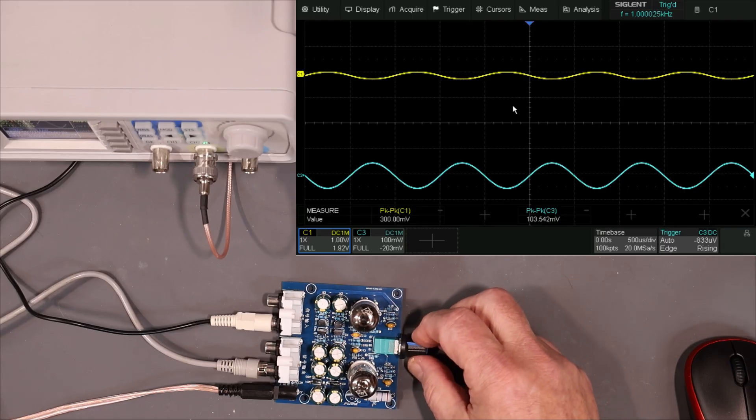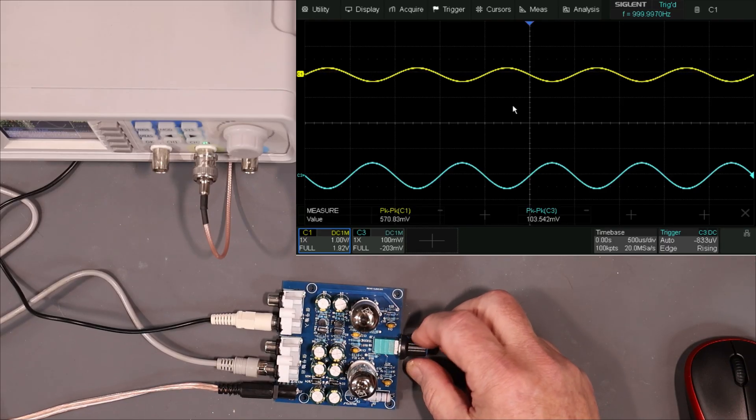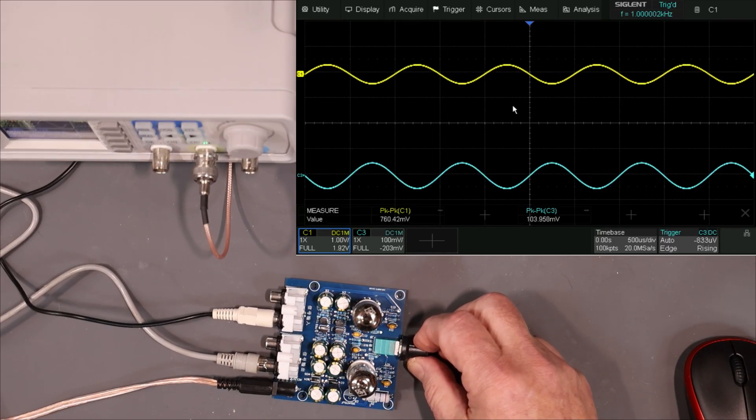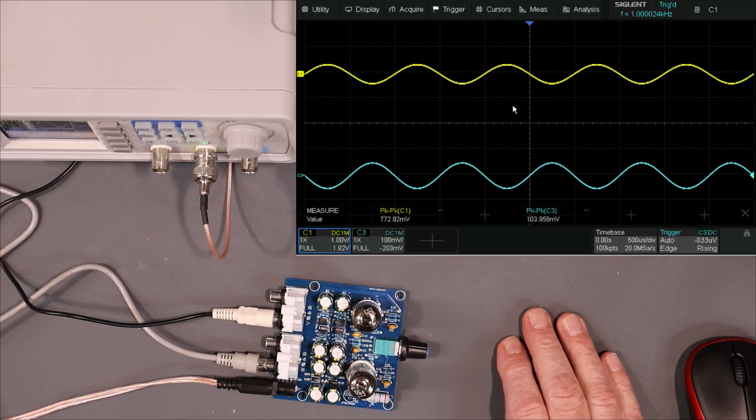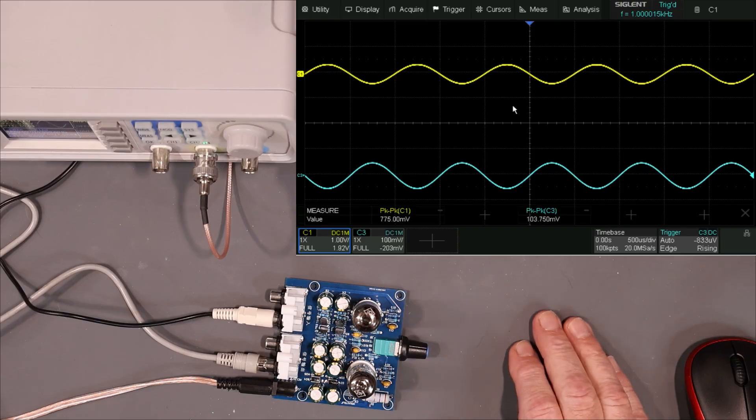Let's turn it on and let those heaters heat up. Let's turn the volume up all the way. It looks like we're putting in 100 millivolts and getting out almost 800, so we've got a gain of about 7.5. I think that's probably fine.